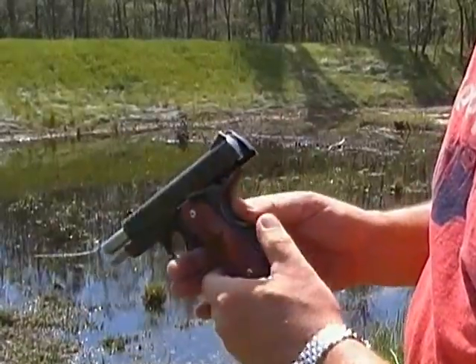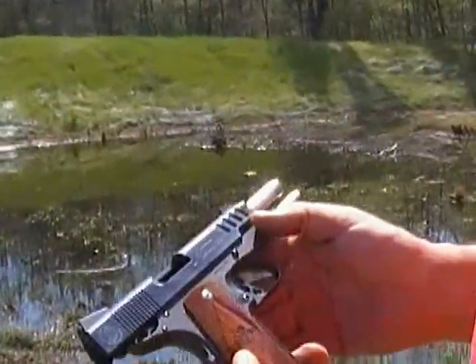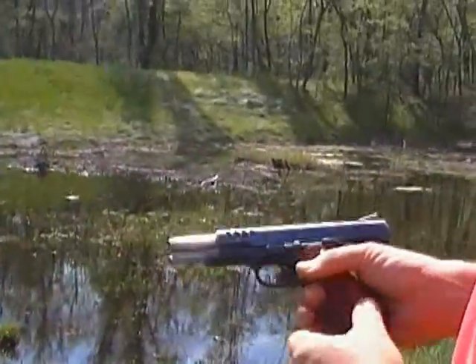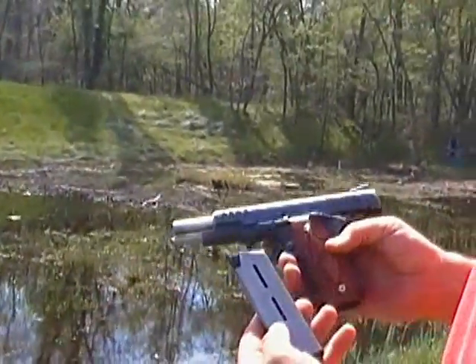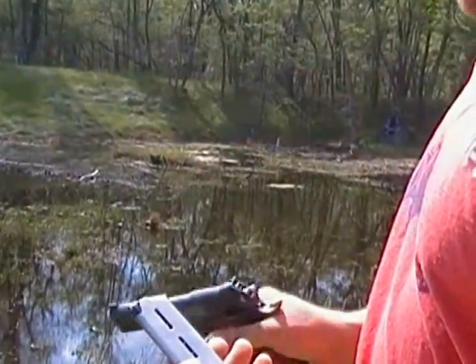How does it break down - is it pretty easy to clean? It's not as easy as some of the newer models like say the Sig, the 92FS Beretta, or the Glock, but it's pretty simple. It can be taken down in less than a minute.